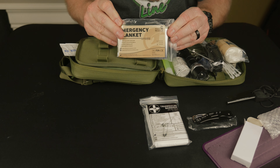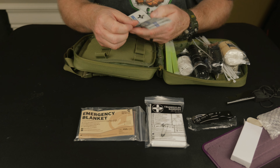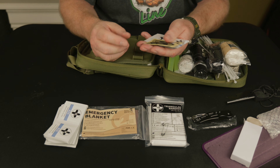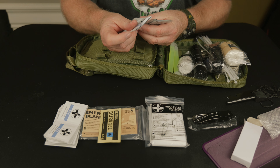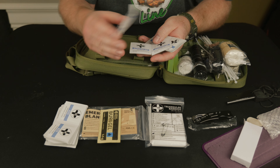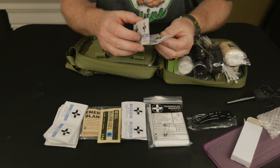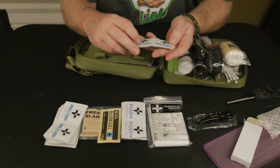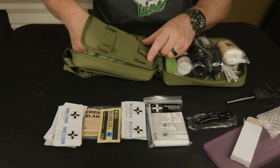We have an emergency blanket, antiseptic swabs, as well as soap wipes - cleaning wounds is very important, infection is the worst thing. We have some burn gel and some sting relief, also effective especially here in Northern Ontario. A lot of things are stinging these days - horseflies, deer flies, mosquito bites. Stuff gets infected, stuff burns, stuff itches, so you get some nice relief there.